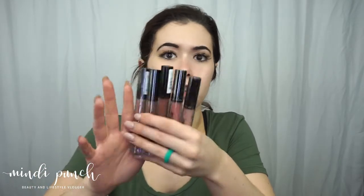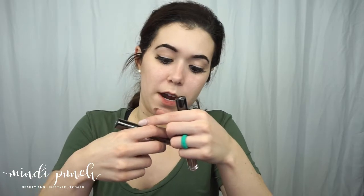I also got a few brownish cool neutral shades in the Lingerie line: Lace Detail, Honeymoon, Teddy, Bedtime Flirt, and Corset. Corset is more of a gray nude, and Teddy — which I actually used today — is a really pretty, very deep brown.